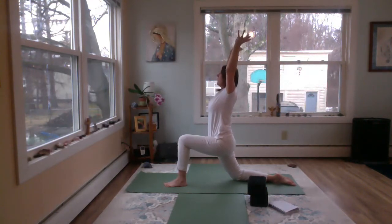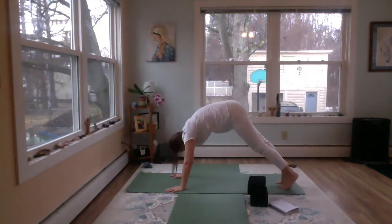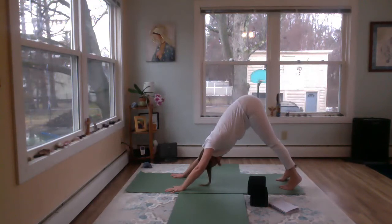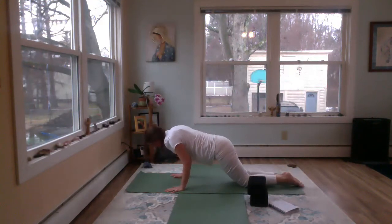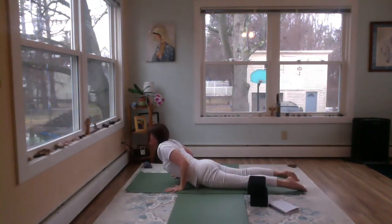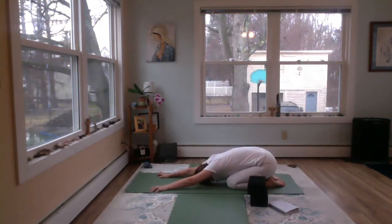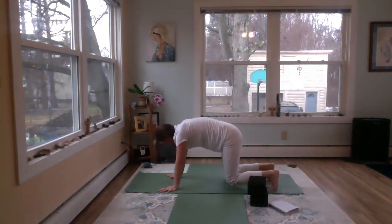Big breath in. On the exhale, take the hands down, curl the back toe under, and step back into downward facing dog. Nice dog stretch, hips high, thighs back. Big breath in, exhale, forward to plank. Big breath in, exhale — drop the knees, drop the chin, drop the chest. Inhale, scoop through. Exhale, come back for a little child's pose. Inhale, up to tabletop, curl the toes, exhale, dog.